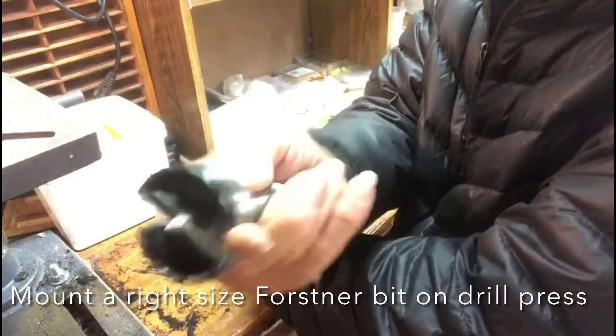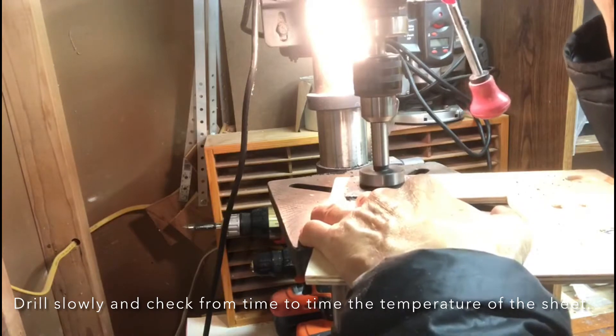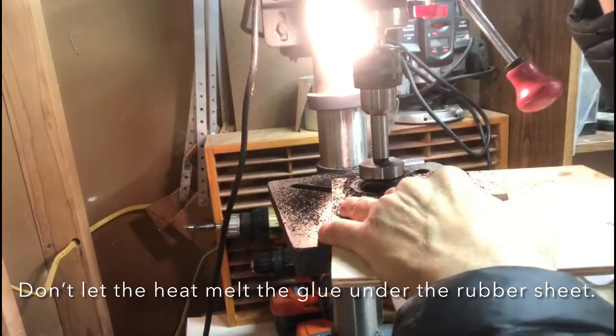Mount a Forstner drill bit to your drill press. Start drilling — do it slowly, and check the temperature of the rubber sheet from time to time. Don't let the heat melt the glue underneath the rubber sheet.